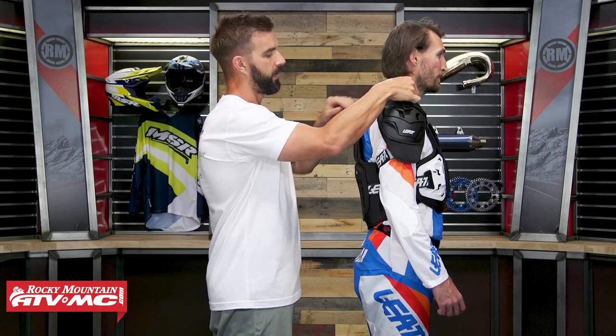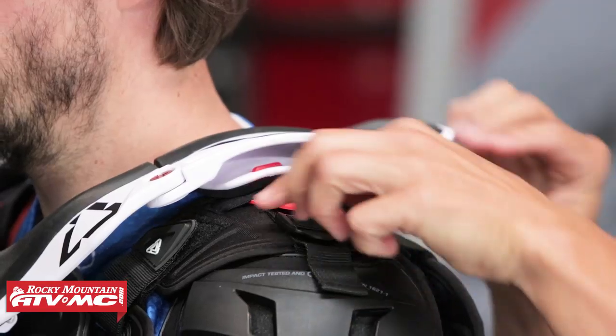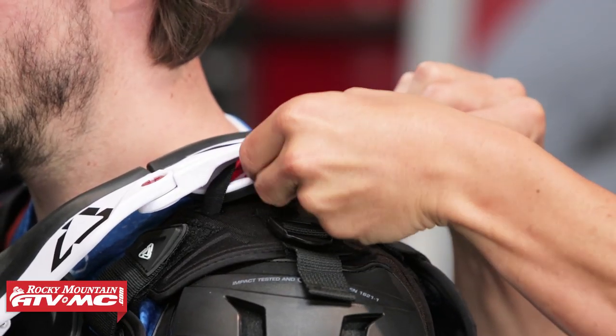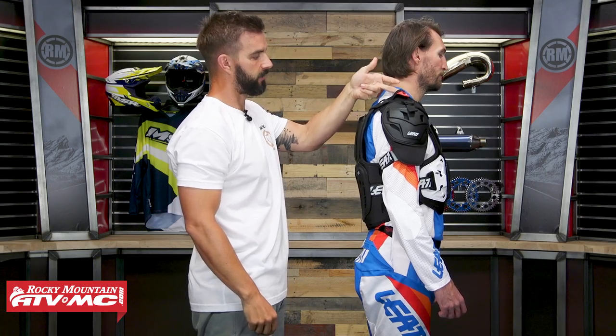Up at the top you'll also see what they call their brace-on system. Typically with a neck brace you'd have a separate chest strap to hold the neck brace down and secure it to the rider's body. But what they've done here is integrated those straps directly into the roost guard, so you just use these straps to secure the neck brace down if you're wearing it.